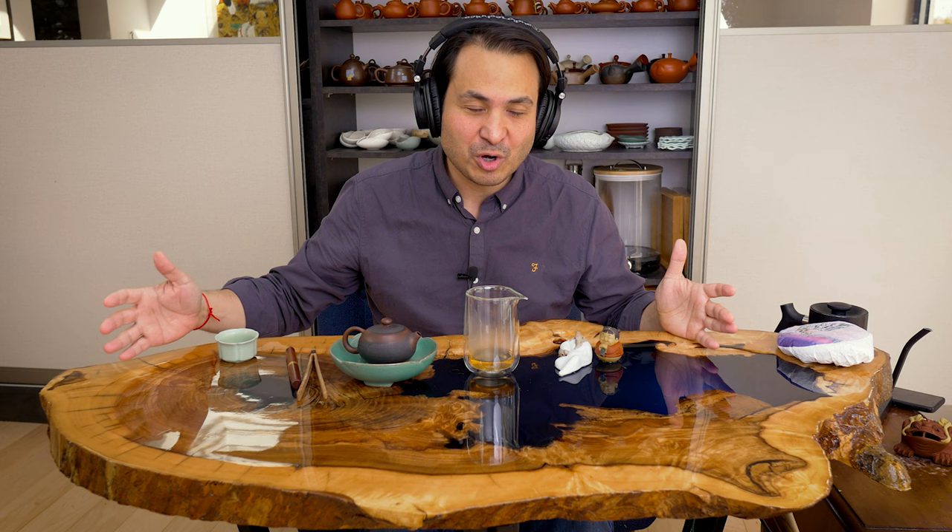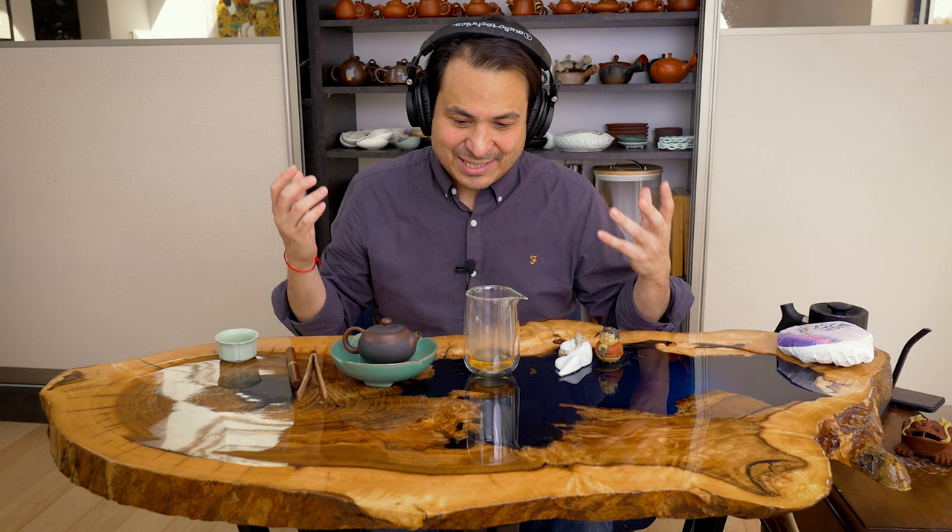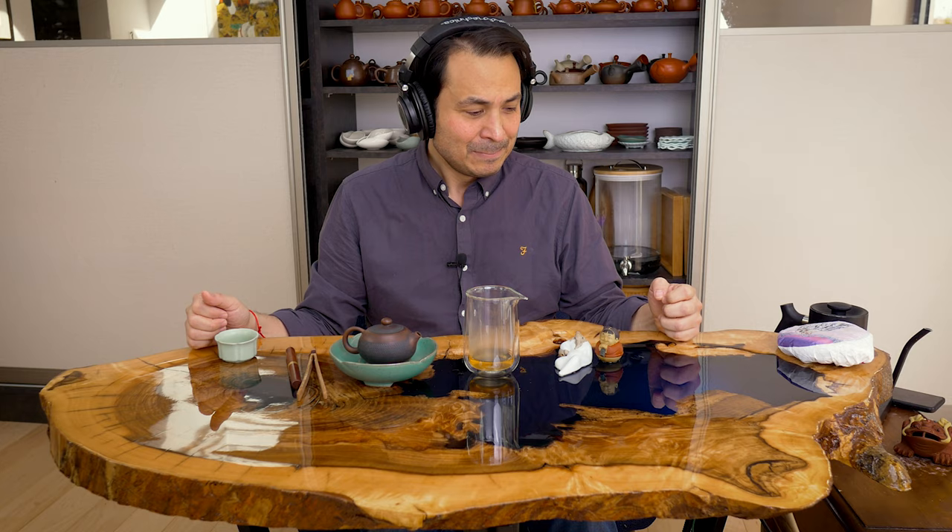I've done a whole video about the story behind this Gong Fu table and how it works — I'll put a link in the description below. When I shot that video, I really wanted to have a tea session with Marek to discuss the making of this table, but due to COVID travel restrictions that was not possible. So I thought, let's have a virtual interview so that you can meet the man behind this table.